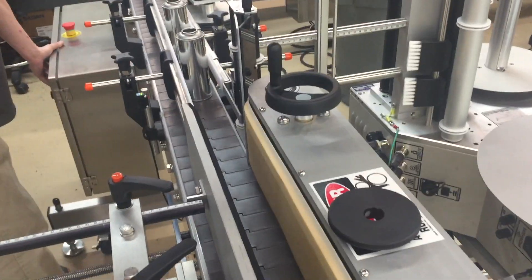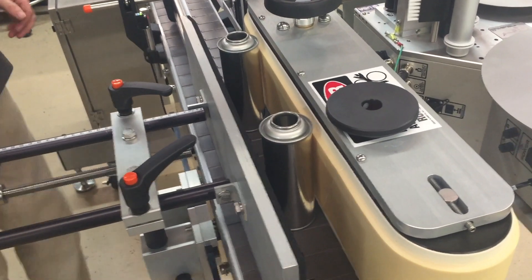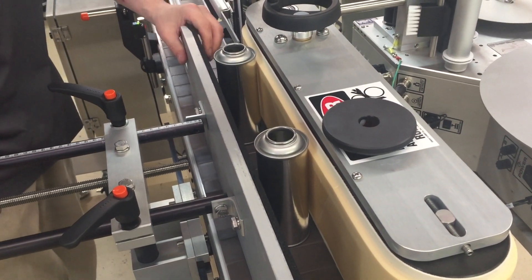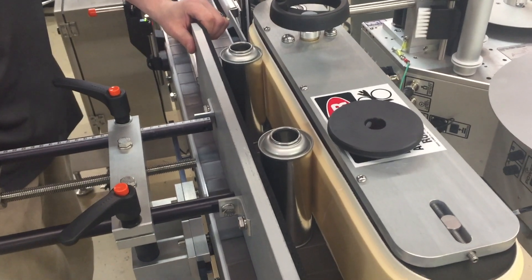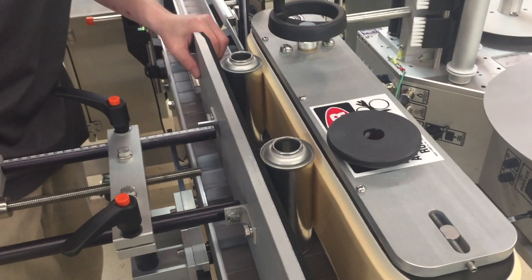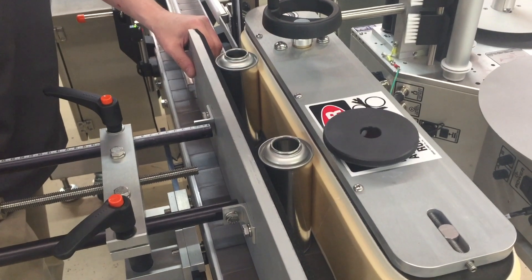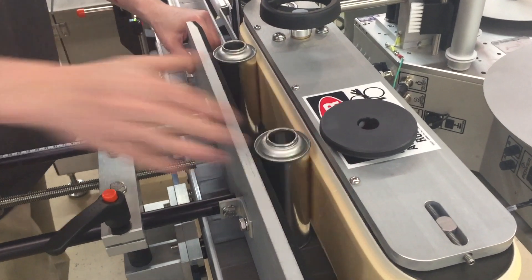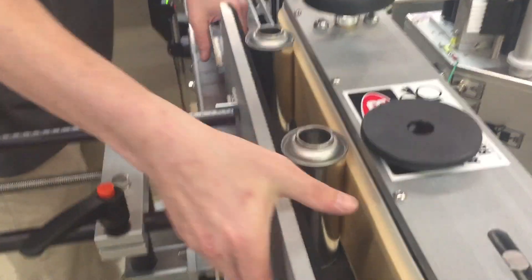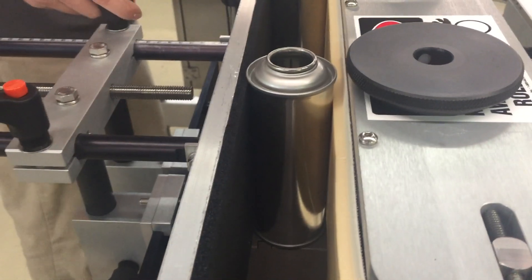Next, the technician is going to move the cans into the wrap station and then move the backup plate to firmly grip the cans. Notice the backup plate and the wrap station are perfectly square — there's no light gap between the belt and the backup plate.